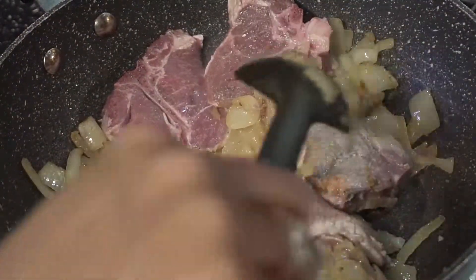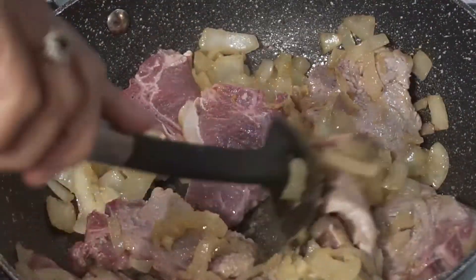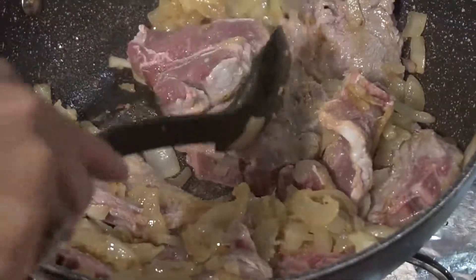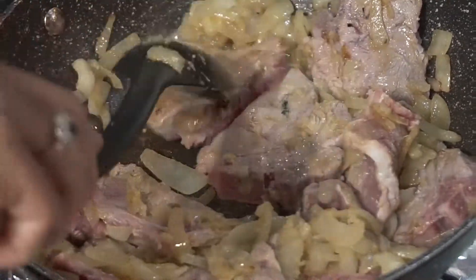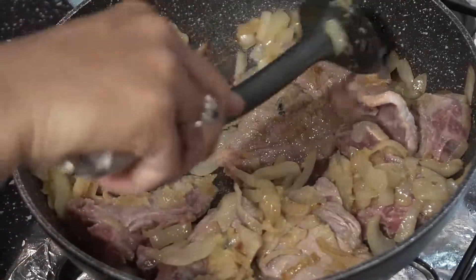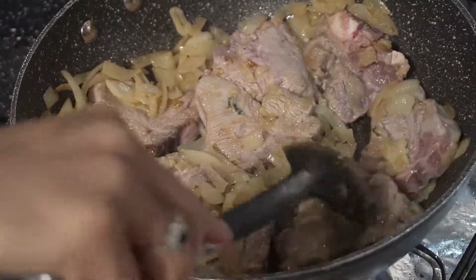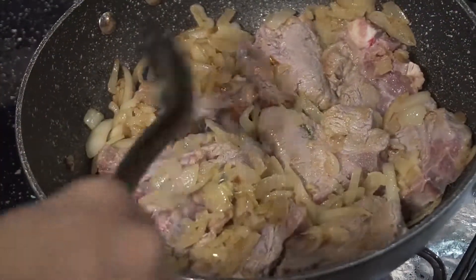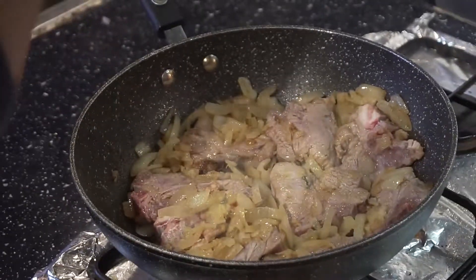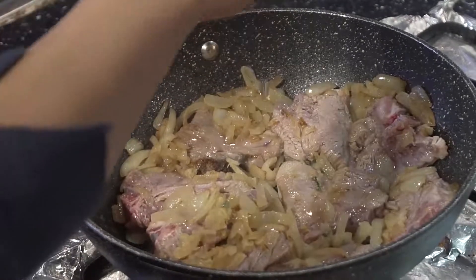As you guys can see, I have used very little oil in my chops today. If you're on a diet and don't want to eat too much oil, these are best. Now I'm going to pour some cider vinegar in — that is just one lid of that.